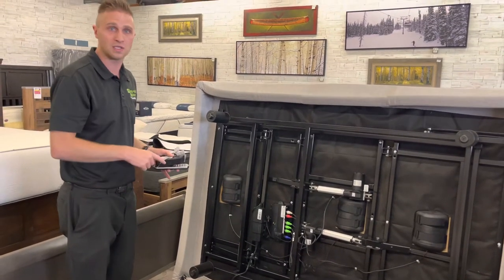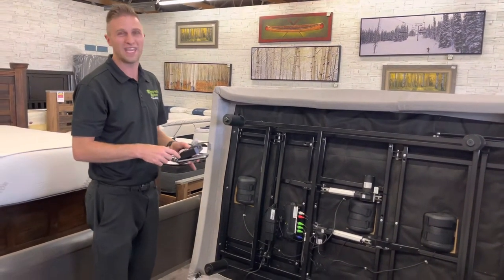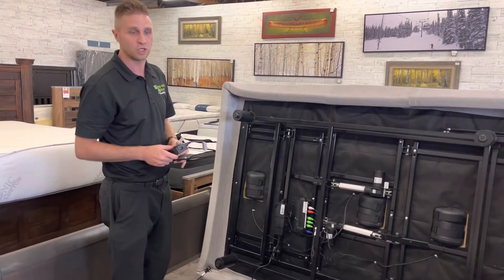Our bases will not work with the old standard, and it's not safe anyway. So we always recommend: if you have an older base and something happens to your remote and we can't get a replacement, probably just replace it with a new adjustable bed base.